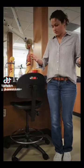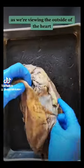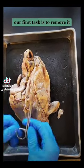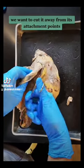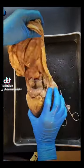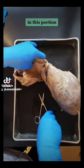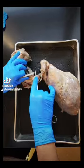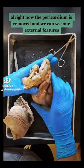Let's get ready for our heart dissection. As we're viewing the outside of the heart, we notice this protective sac called the pericardium. Our first task is to remove it. We can remove it using scissors, cutting it away from its attachment points. In this portion it's a bit too thick for the scissors, so we'll carefully use our scalpel. Now the pericardium is removed and we can see our external features.